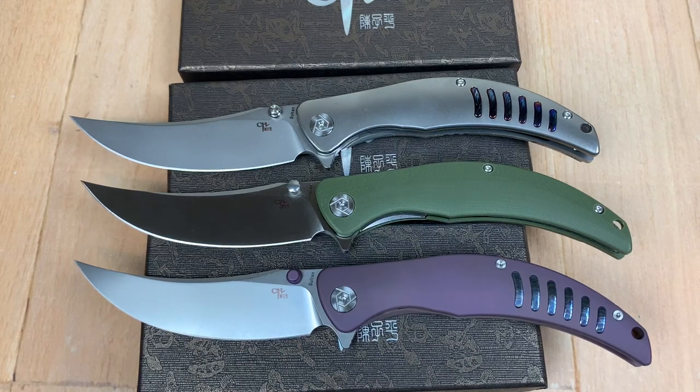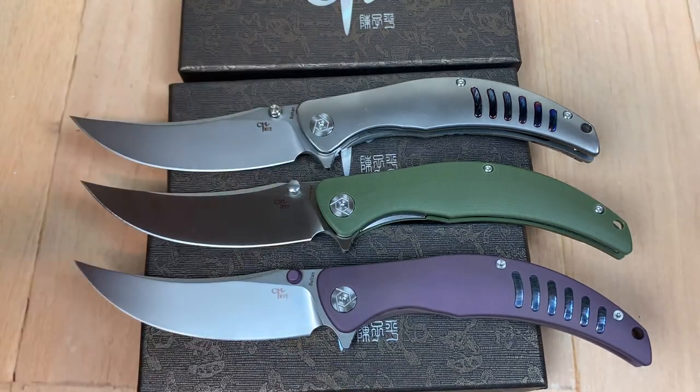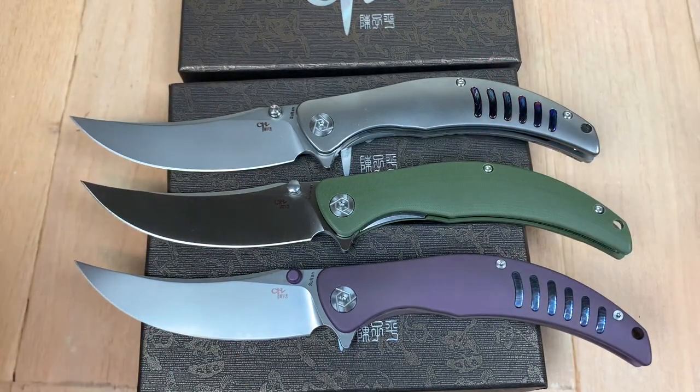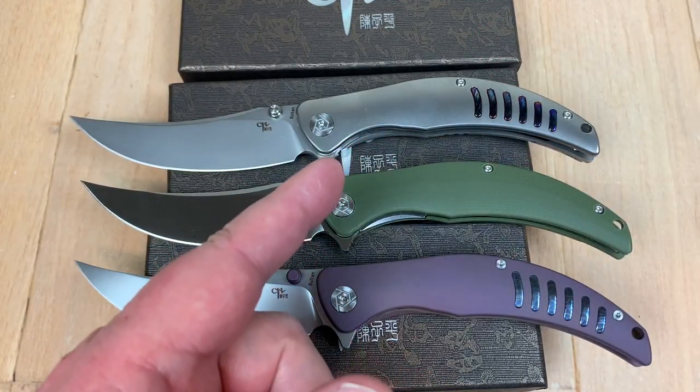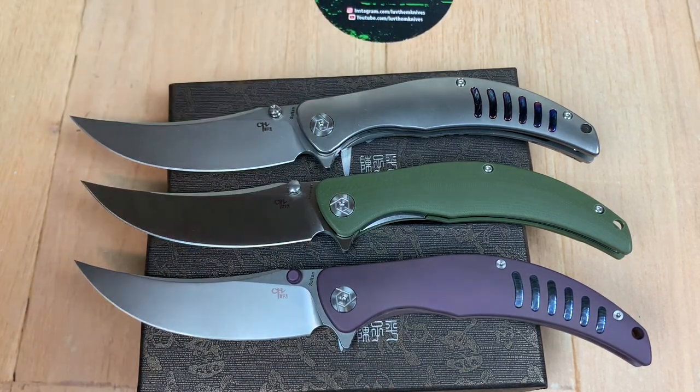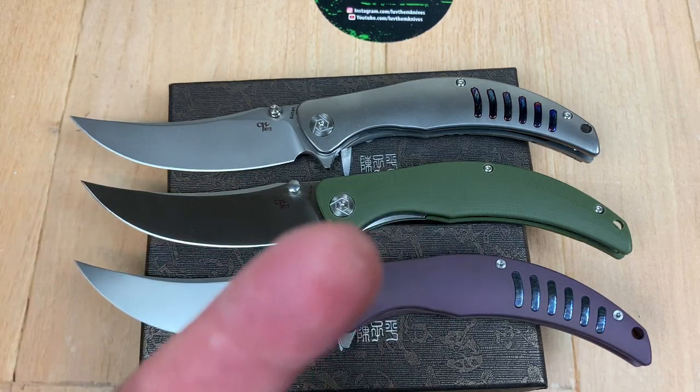Might want to check them out on Knives Spot if this is something that appeals to you. It did me — it grabbed me. When I saw these, I said wow. I'm going to leave you to it. Thank you so much, you know what we do. We love them knives. You guys stay sharp.